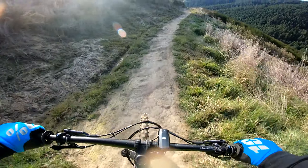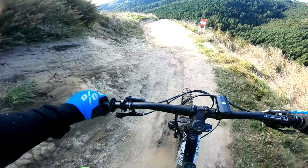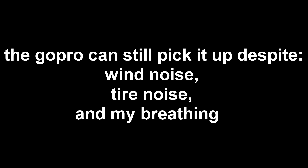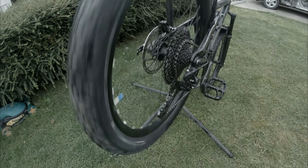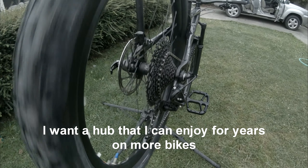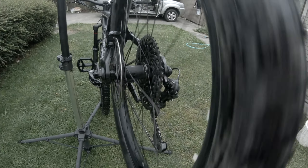That's the sound of the Hope Pro 4 engagement. There's nothing wrong with the OEM wheelset — it's just that I wanted a wheelset that is future-proof, meaning it can adapt to changing hub widths, so I customized my own.